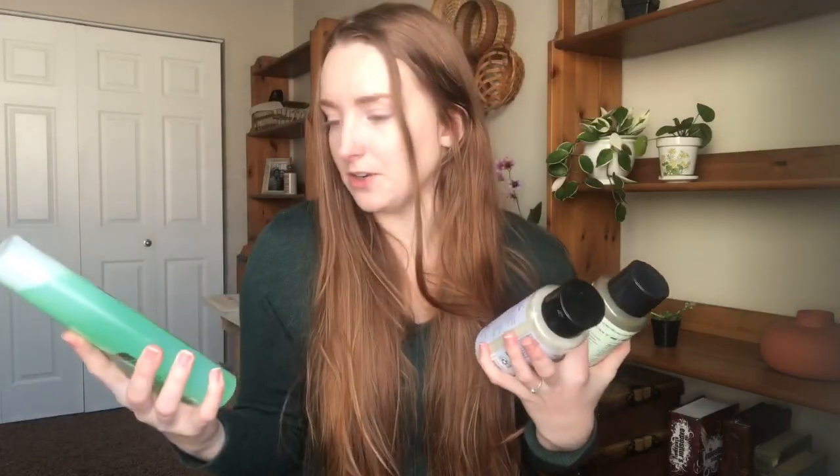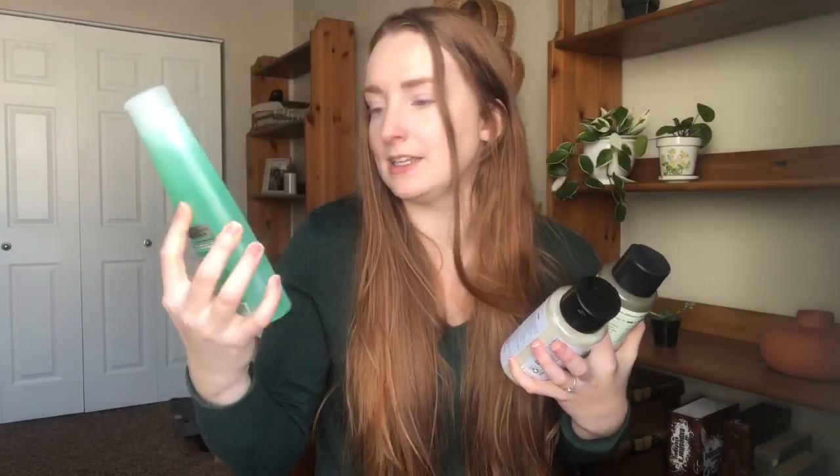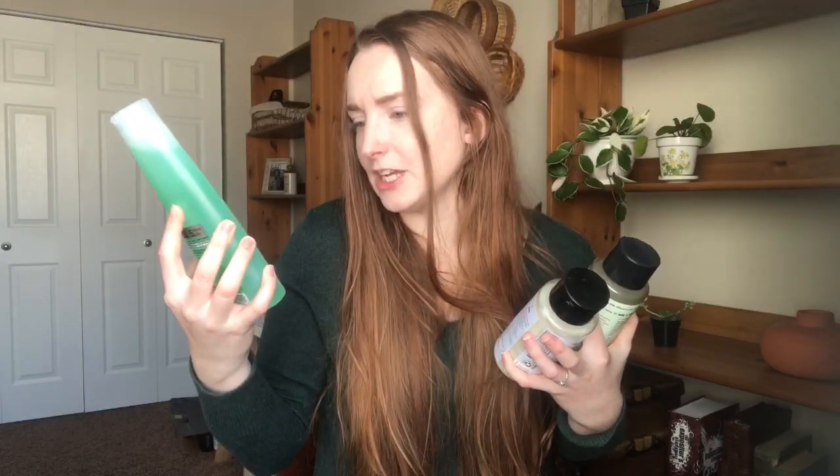Luckily I already have these — I already use this brand. It's Love Beauty and Planet. It's pretty much the only shampoo that doesn't destroy my scalp and make it super itchy, irritated, and cause dandruff. I know that's gross, but being real. I'm terrified to use this clarifying shampoo — it removes dulling residue and I'm just picturing it removing the outer layer of skin from my head, honestly. So we'll see how that goes.